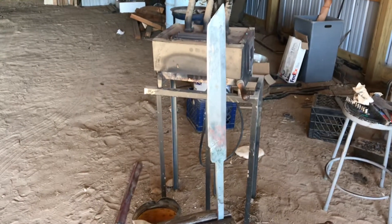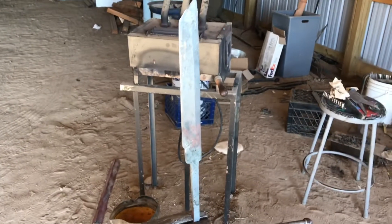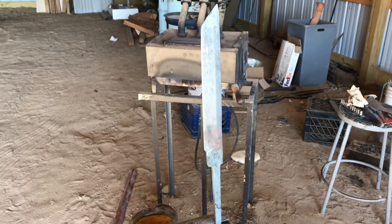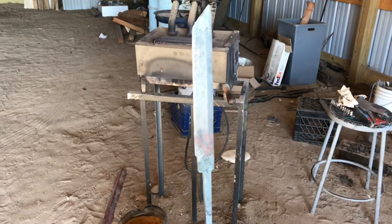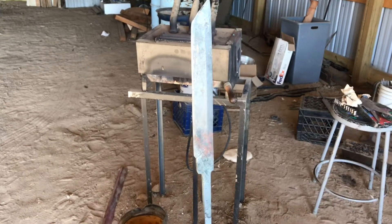Hi everybody, welcome back. We're going to do another episode, kind of a part two to the one 'How I Learned to Stop Worrying and Love Ferric Chloride.' But this time, this one's muriatic acid.